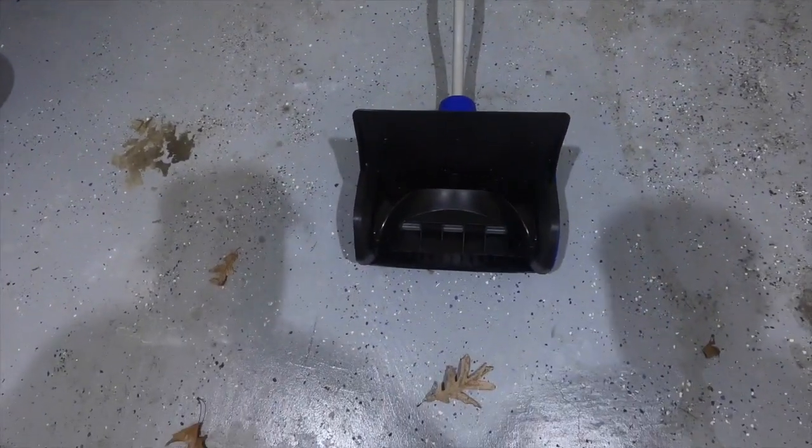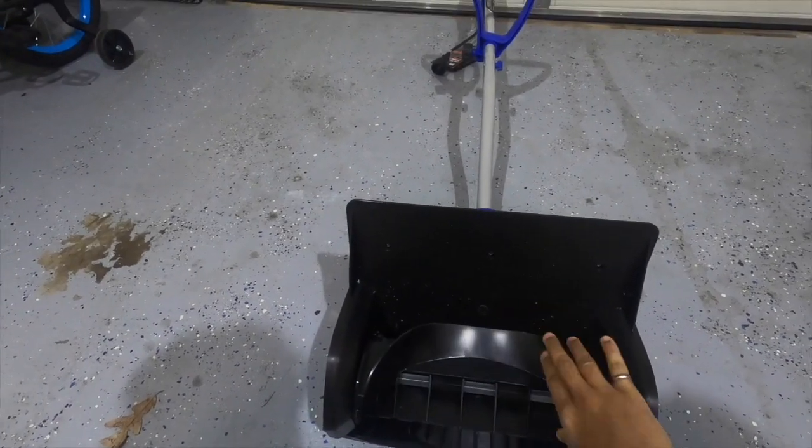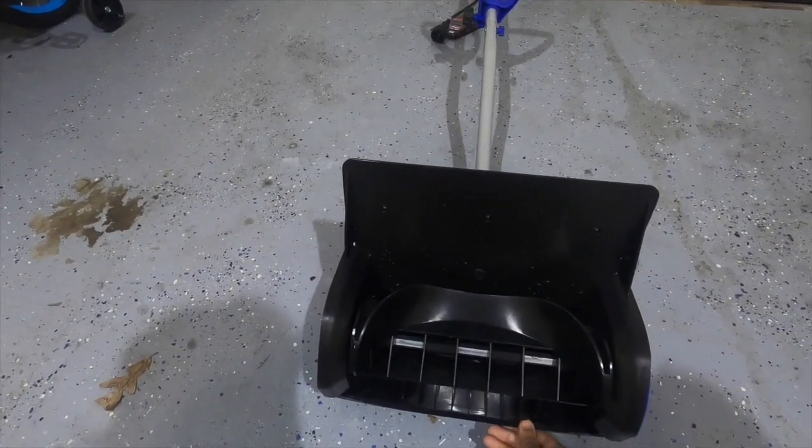The heaviest part of the product is the motor underneath and the plastic fins that basically throw the snow up to 25 feet away.